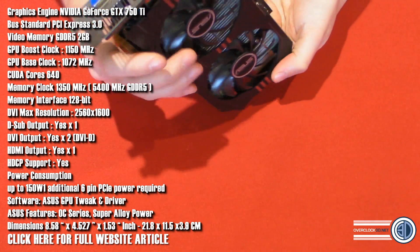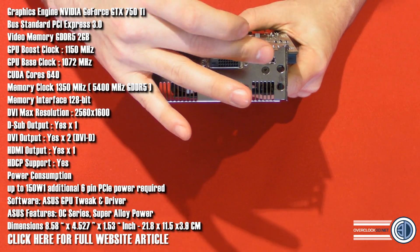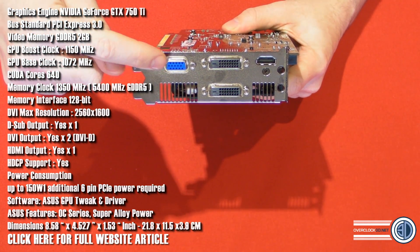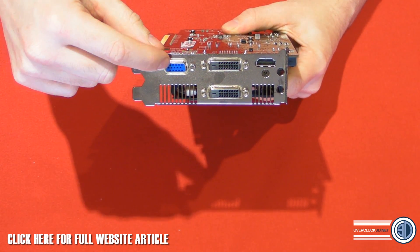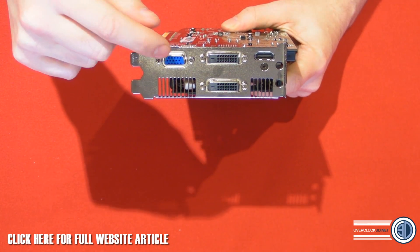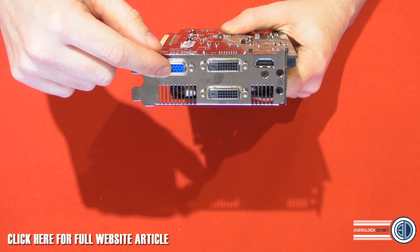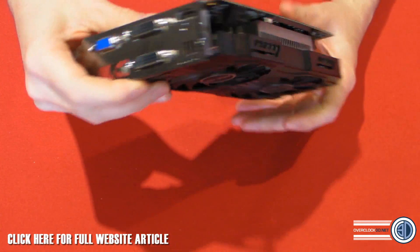If we have a look on the back, we can see that we've got two DVIs, an HDMI, and probably for the first time in about two years, a normal sort of D-sub output — a 15-pin D-sub output. I've not seen one of those in a long time, but I guess it is one of the lower-end cards.